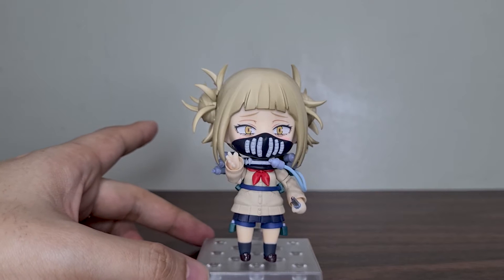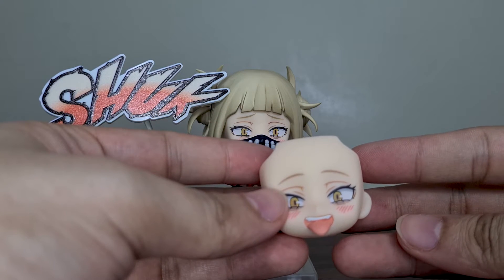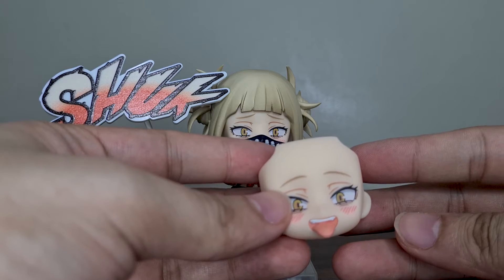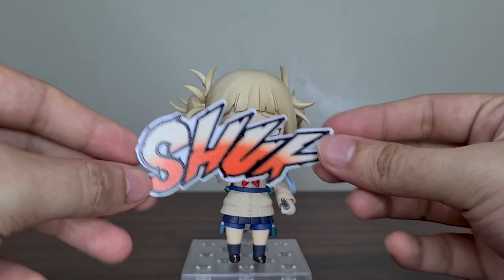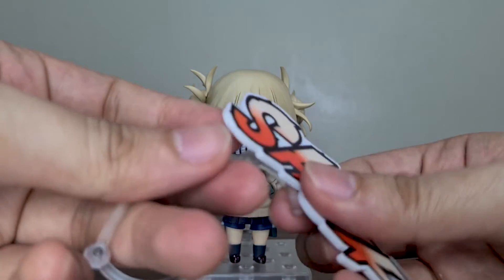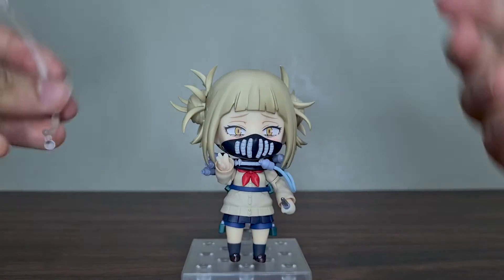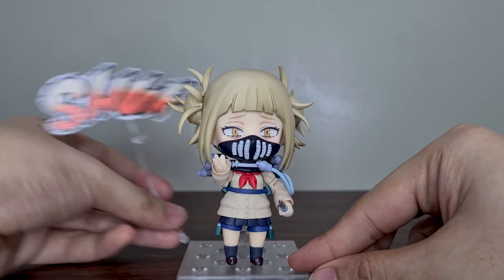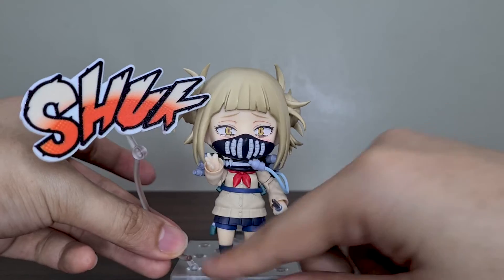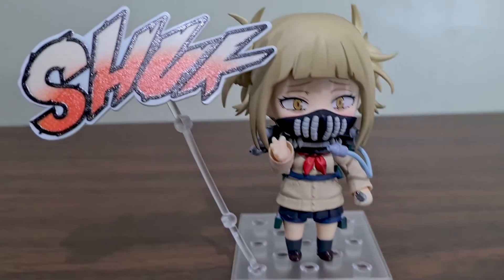Here she goes! I really like the tongue sticking out on one of the faceplates, unfortunately this is not possible with the mask on. All of my other My Hero Academia Nendoroids are posed with their costumes and that's what I'll do with Himiko as well. Himiko Toga is one of my favorite anime characters alongside Yuno Gasai from Future Diary, probably because of that innocent and mischievous look combined — they are very unpredictable, almost like they have multiple personalities.